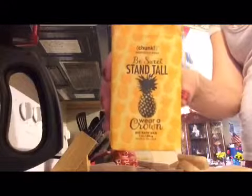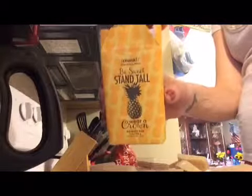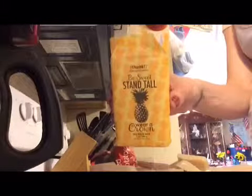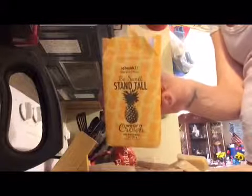I get about 20 samples out of one bar doing it this way, and that includes saving a good-sized chunk for myself. This is the B-Sweet Stand Tall Wear Crown pineapple coconut chunk bar. If you want more information on this one or some of the other chunk bars, check out the links below in the comments, and don't forget to like, share, comment, and subscribe. Have a good day!